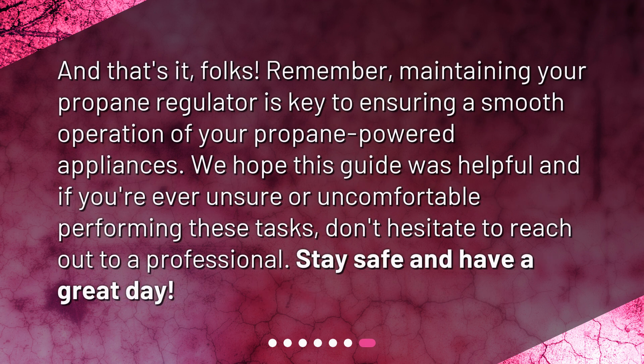And that's it, folks! Remember, maintaining your propane regulator is key to ensuring smooth operation of your propane-powered appliances. We hope this guide was helpful, and if you're ever unsure or uncomfortable performing these tasks, don't hesitate to reach out to a professional. Stay safe and have a great day!